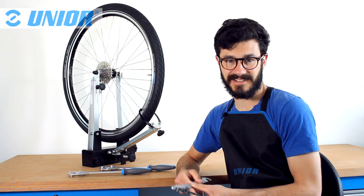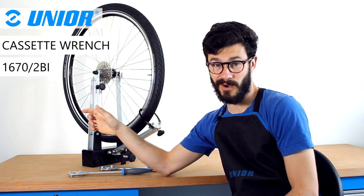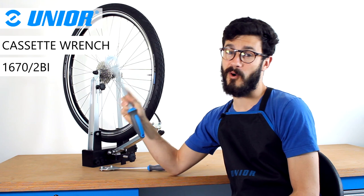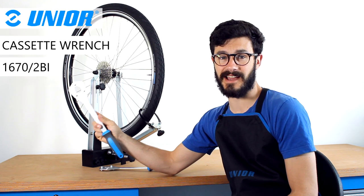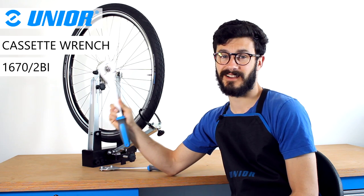Hi guys, it's Chris. Chain Whip. Meet the new bomb — Junia's own and unique cassette holding tool. Without further introduction, let's dig into it.